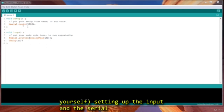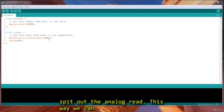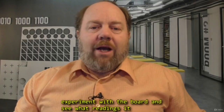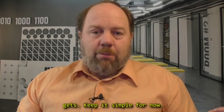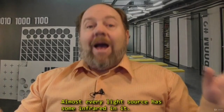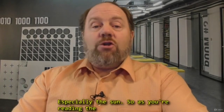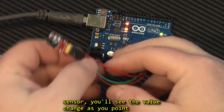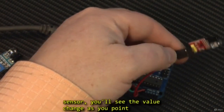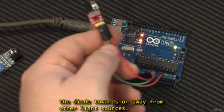We'll set up the serial monitor, and then in the loop function, we simply spit out the analog read. This way we can experiment with the board and see what readings it gets. Keep in mind, almost every light source has some infrared in it, especially the sun. So as you're reading the sensor, you'll see the value change as you point the diode towards or away from other light sources.